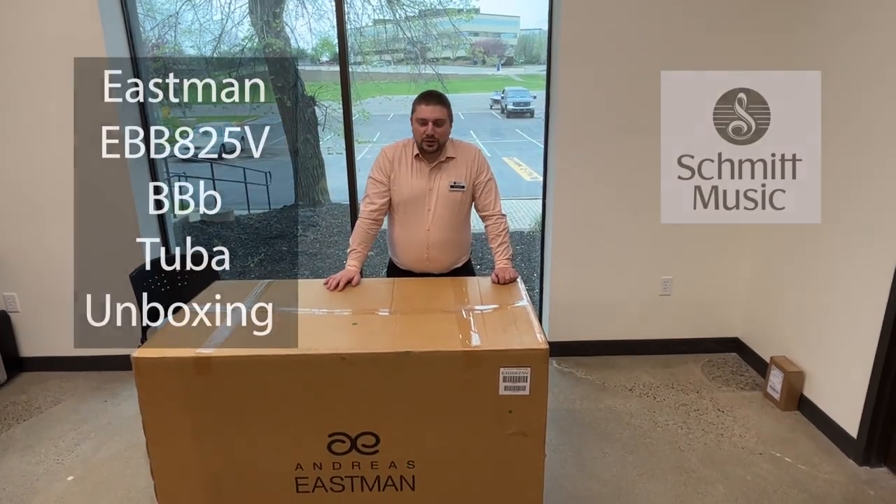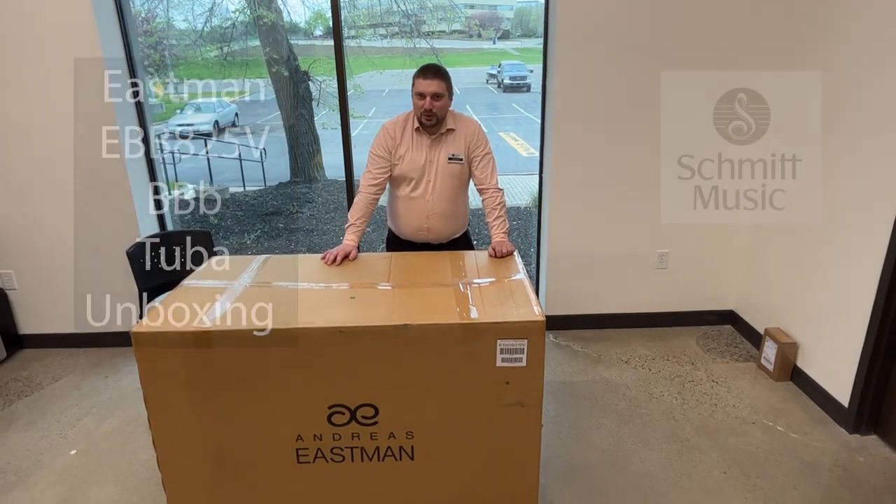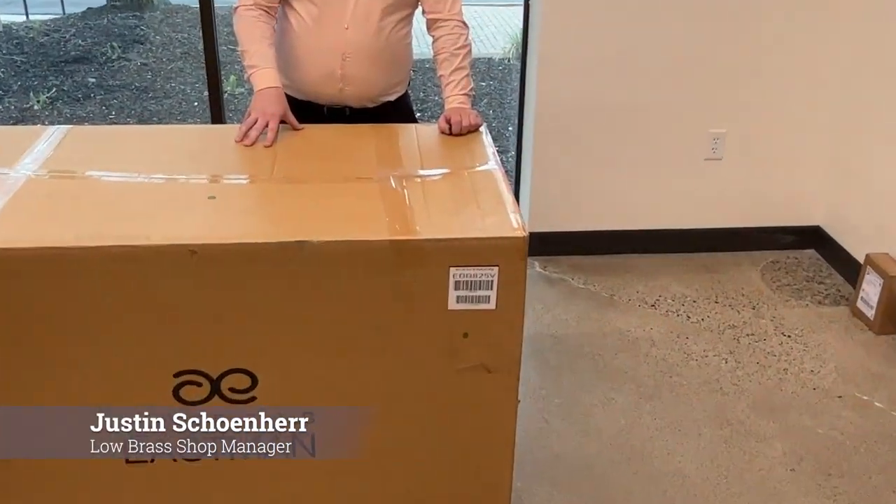Hi there, this is Justin Schainer with the Longrash valve here at Schmidt Music. We've got a very special treat for all the tuba players out there — one of the brand new models from Eastman, the EVV825B.